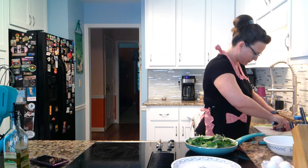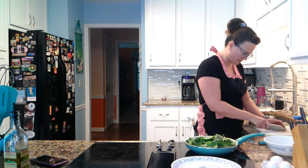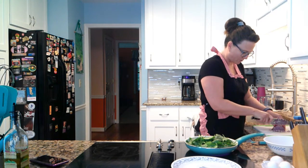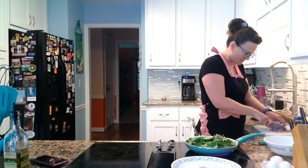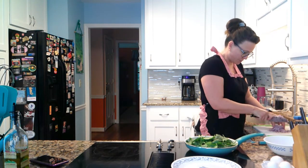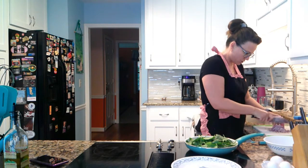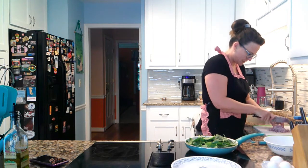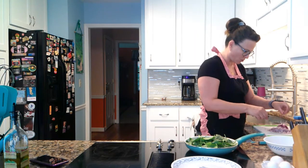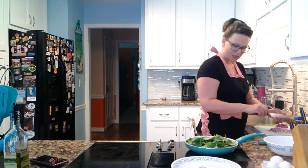This has kind of a huevos rancheros feel to it. If you like your Mexican food for breakfast, you know what I'm talking about. My whole family just adores Mexican food — we eat it all the time. I'm going to use about a quarter of a red onion. You can use more or less onion if you want. Remember, this is your kitchen — you call the shots, you do you.